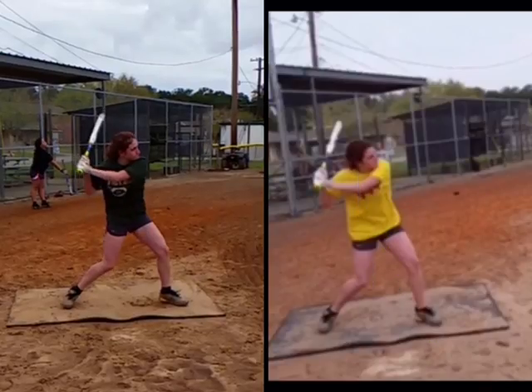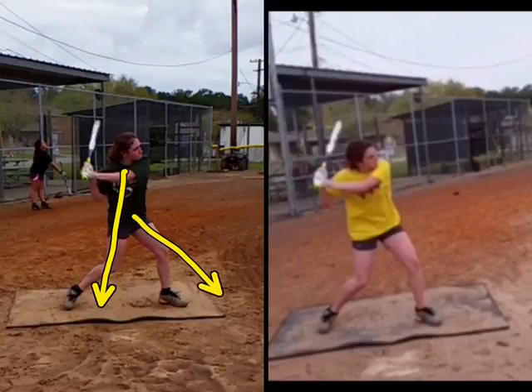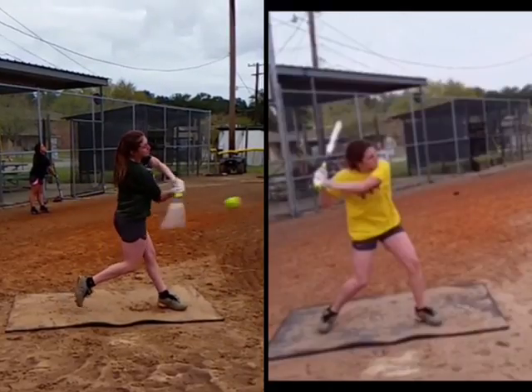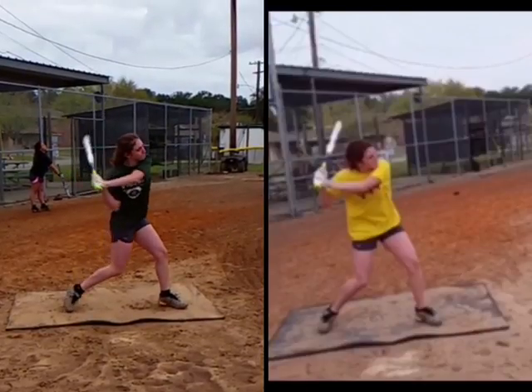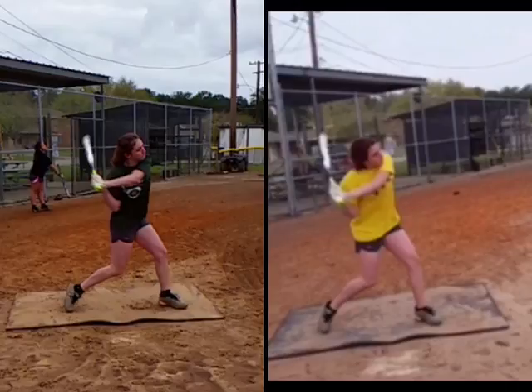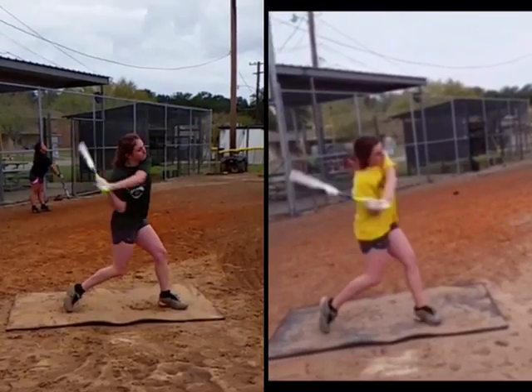She's creating a lot of power with that lower half — you can even see it there, we're still chest here and lower half right here. Just an unbelievable amount of separation and lower half drive. Now there are some things she needs to work on — we're getting a little long with that back elbow, getting to our side before our hands — but very much improved with significant lower half drive versus what we saw before.